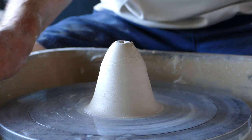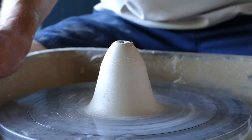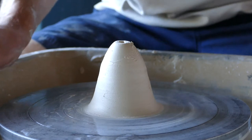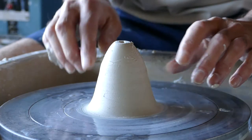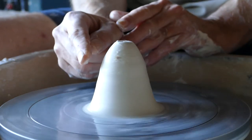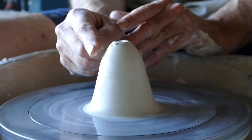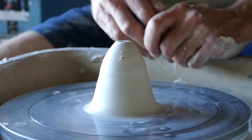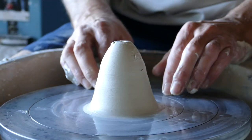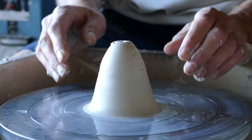Hi there and welcome to my wheel thrown pottery series. In this video we are finally going to centre the clay. As you can see, we've already combed this piece of clay. It's running reasonably but not perfectly — it's just moving in and out a little there. So how do we get this combed piece of clay into a nice, completely central puck shape?